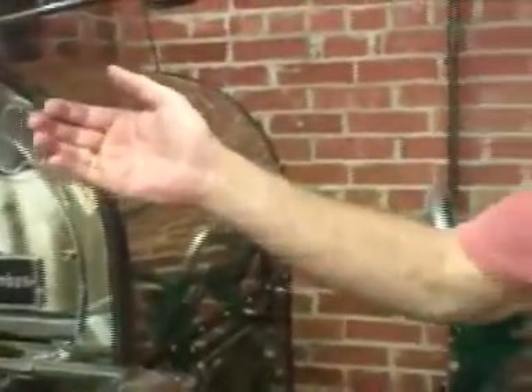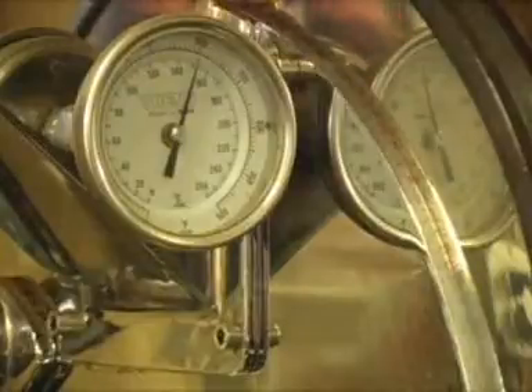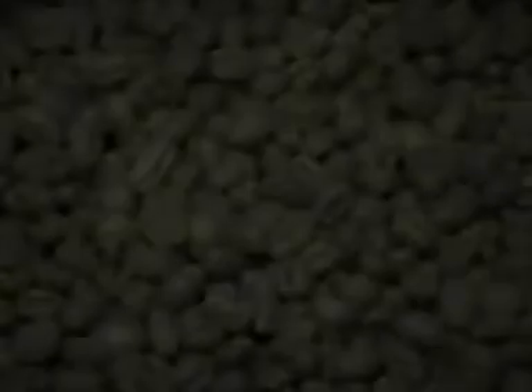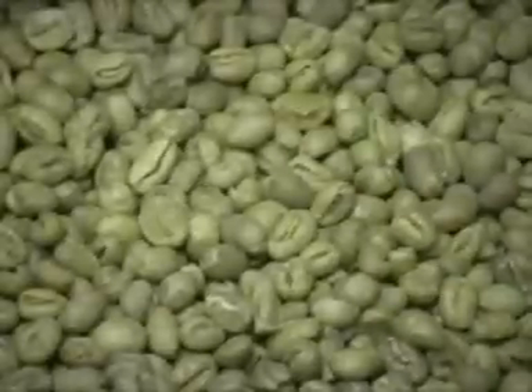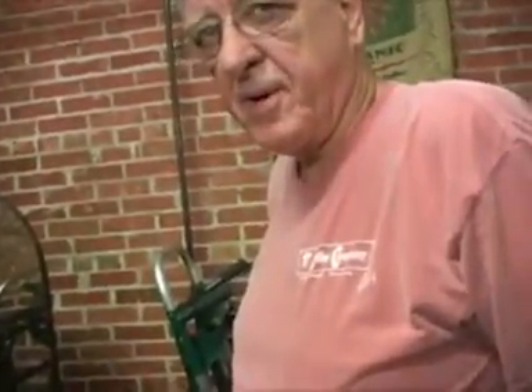You can see that bean turning that cinnamon color. This thermometer tells me the temperature down in the bean, and this one is reading the air temperature coming across the top of the bean. This is coming from Ethiopia, and this one is Indonesian Sumatra — that's out on the western end of Indonesia. And this is in the southern, mid-southern part of Africa.